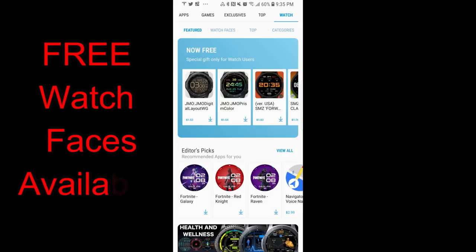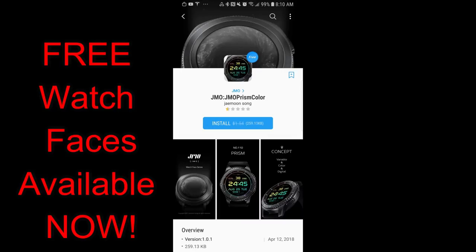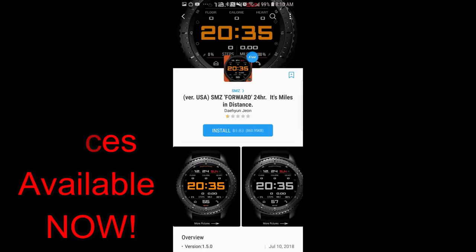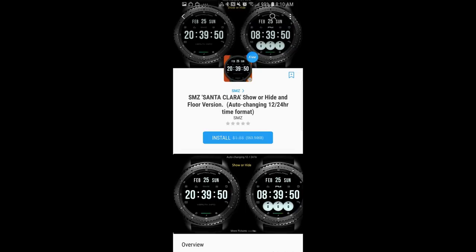Hey guys, welcome back to another episode of Jibber Jab Reviews and thanks for taking the time to tune in. In today's episode I want to get the word out about a few watch faces that have become available for free through the Samsung Galaxy App Store. The promo posted yesterday is not a limited time offer as there's no countdown timer, but I'd still go download them as soon as you can just in case the developers switch them back to paid versions.